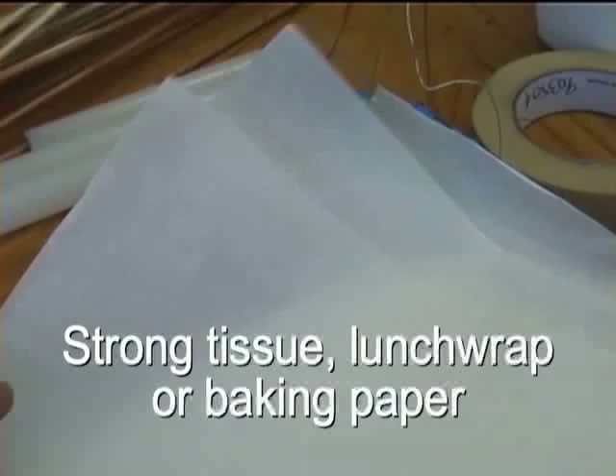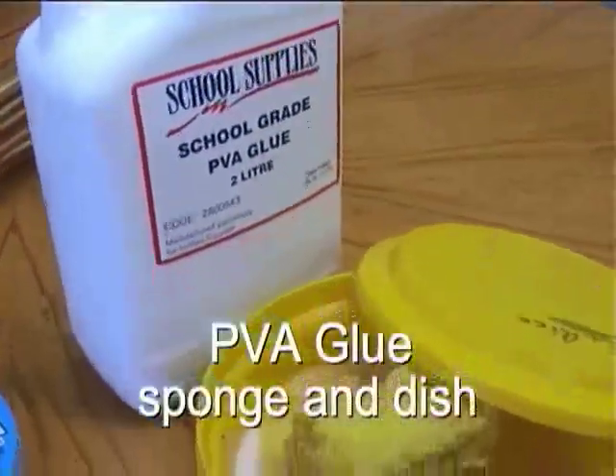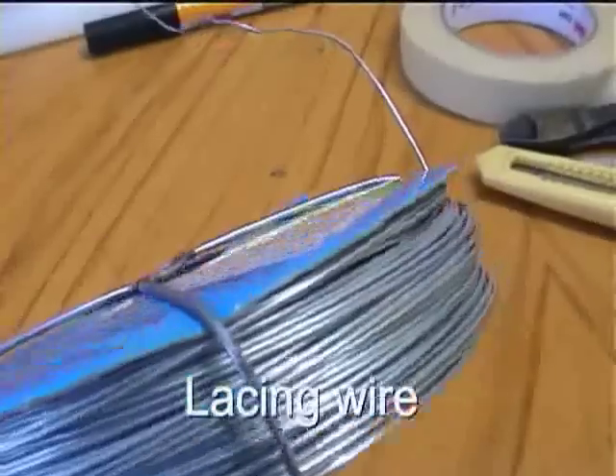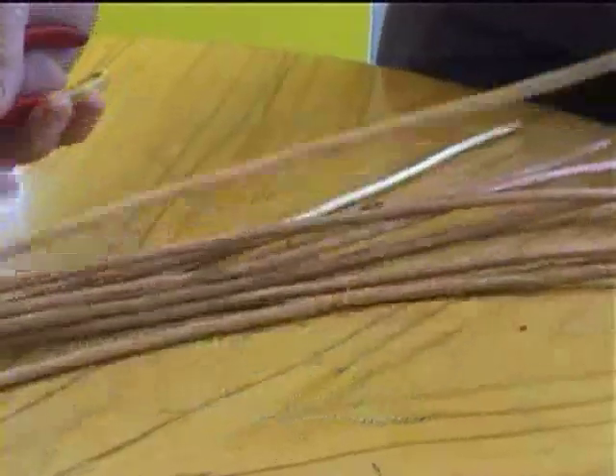Here are some of the materials you'll need: some willow sticks, tissue paper, masking tape, glue and a sponge, some lacing wire, blades, scissors and cutters.